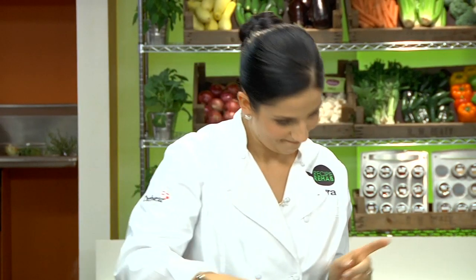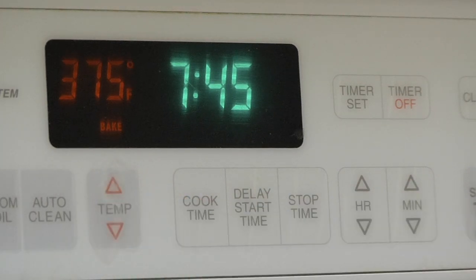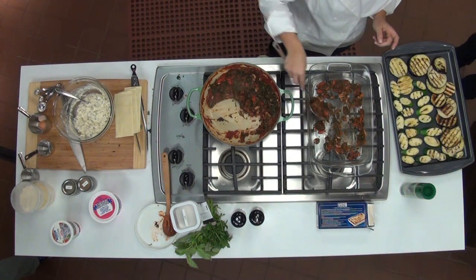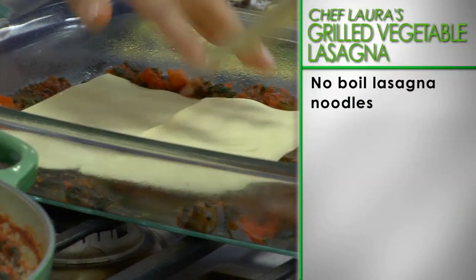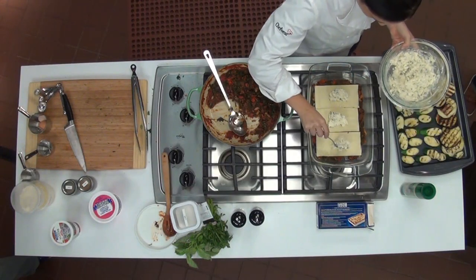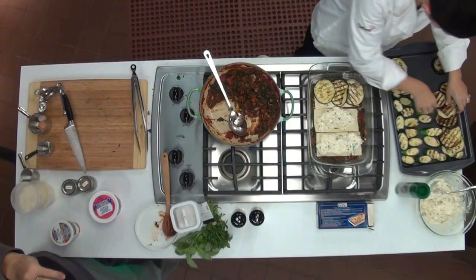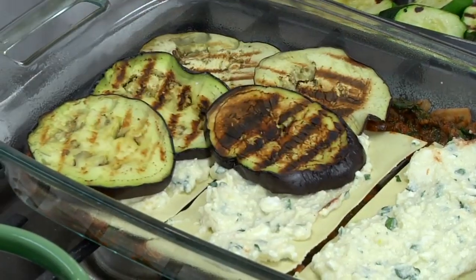Now it's time to layer. Preheat the oven to 375 degrees. Using the baking dish, start layering enough sauce into the dish to just cover the bottom. Slightly overlap the lasagna noodles lengthways so they cover the bottom with no gaps. Top the noodles with a bit of cheese mixture, spreading it evenly with a wooden spatula. Place the slices of grilled zucchini and eggplant in an even layer on top to cover.